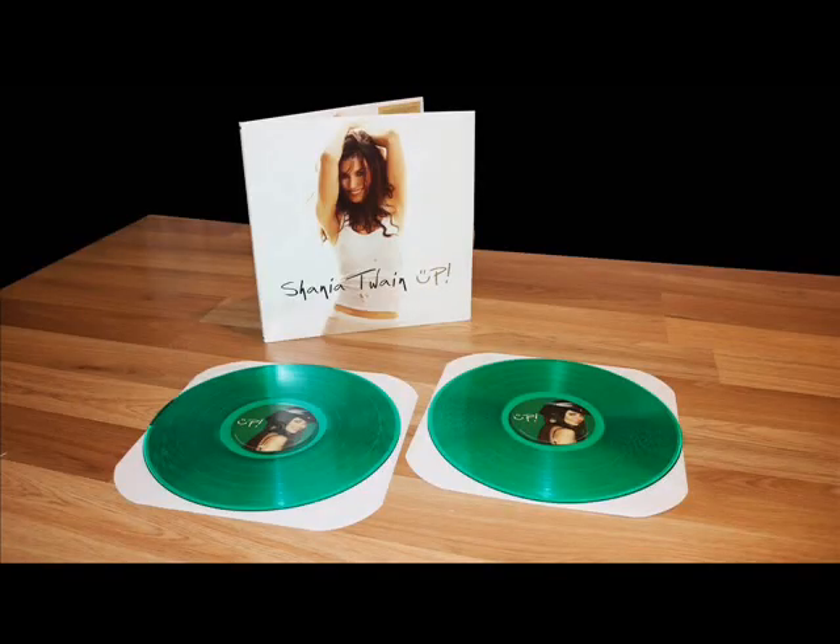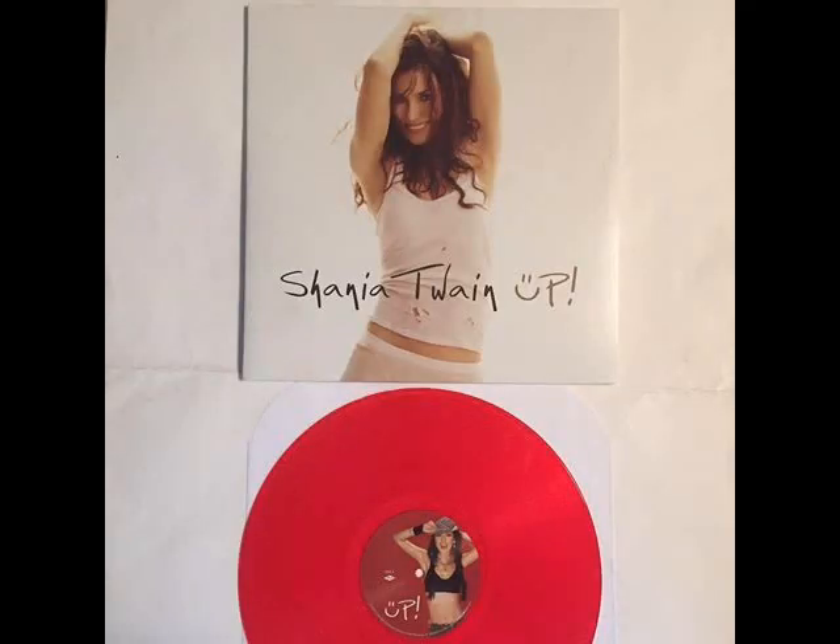It's not black like the normal vinyl albums. You have two options: you can buy the pop version or you can buy the country version. The country version CD is green — and so is the vinyl album. Check this out. That is one of the coolest things I've ever seen. Somebody put a video on YouTube where you can see them take it out of the cover and hold it up — these things are actually see-through. It's green and it's see-through. That is freaking awesome. And the red version is the same way — the album is actually red.